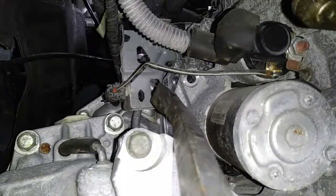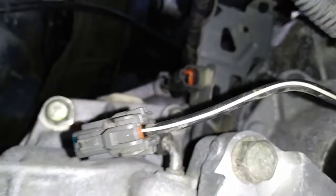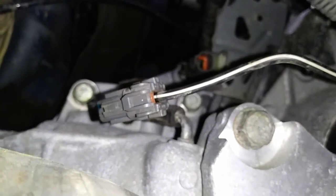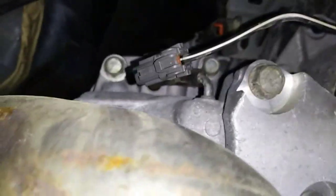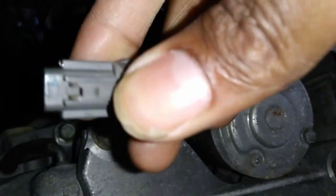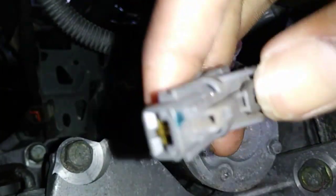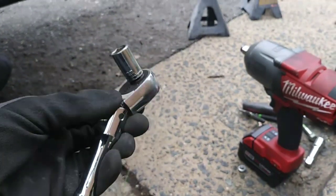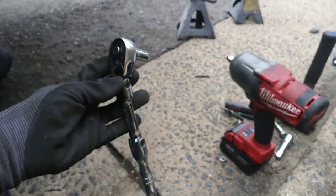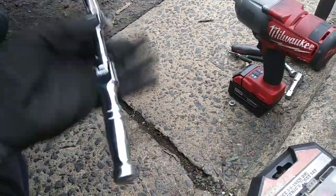So now we just have to remove this wiring harness and this terminal connection. My arm wasn't long enough to reach this connection so I had to lay under the passenger side control arm and blindly feel for this connection and release it with one hand. All you have to do is push down on this tab and pull out. You'll need a 12mm socket to remove the nut from the terminal connection on top of the starter. I'm using my flexible 3/8 drive ratchet because the space is so tight my quarter inch drive ratchet wouldn't fit.